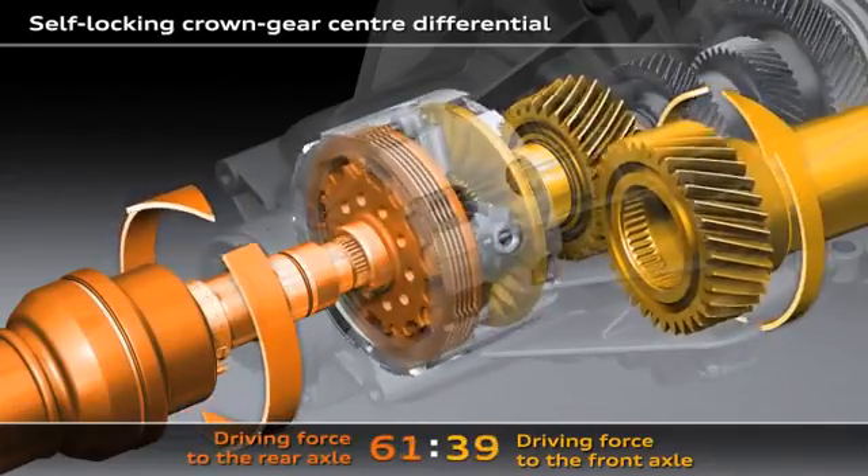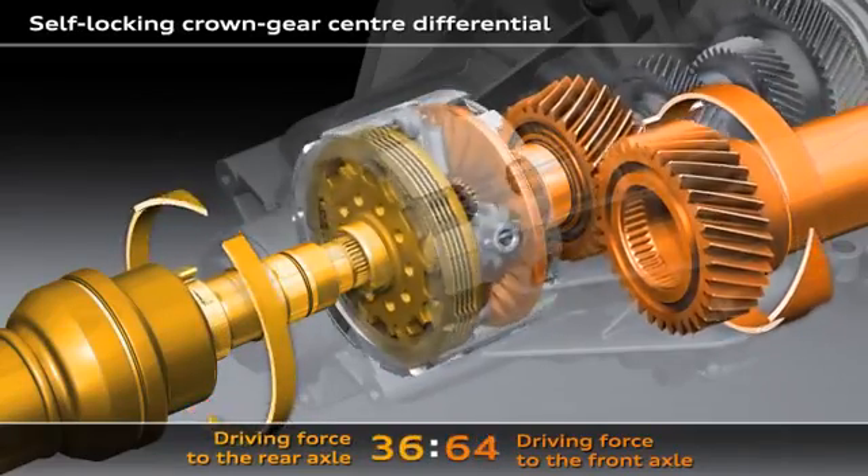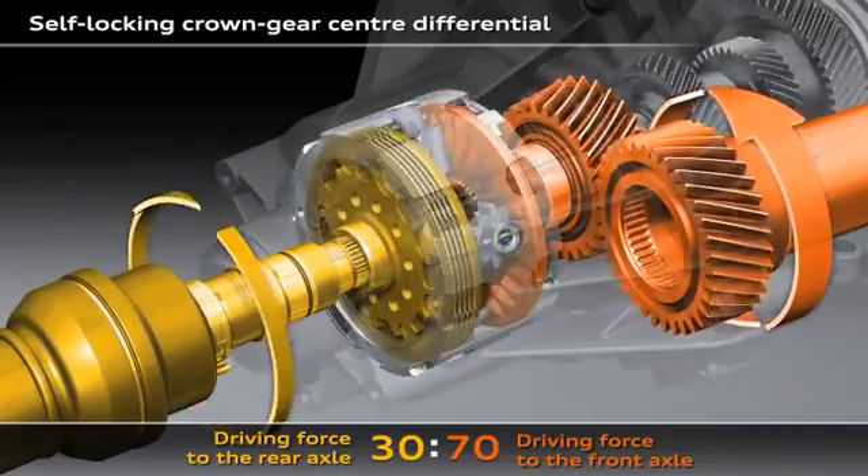If the wheels on the rear axle start to spin, the crown gear center differential will immediately feed up to 70% of the drive force to the front axle.